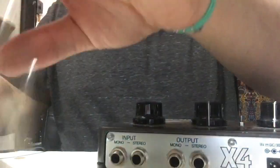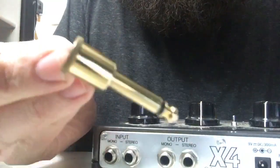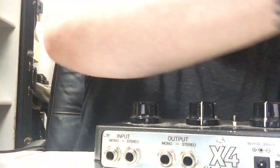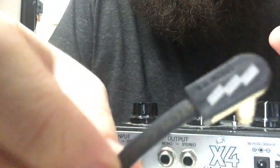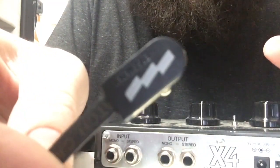Alright fellow pedal enthusiasts, here's a pedal patch cable video. This is George L, this is the Guitar Center brand — I believe it's called Livewire — I just got these today, paid for, no sponsorship. This is the EBS flat cable.